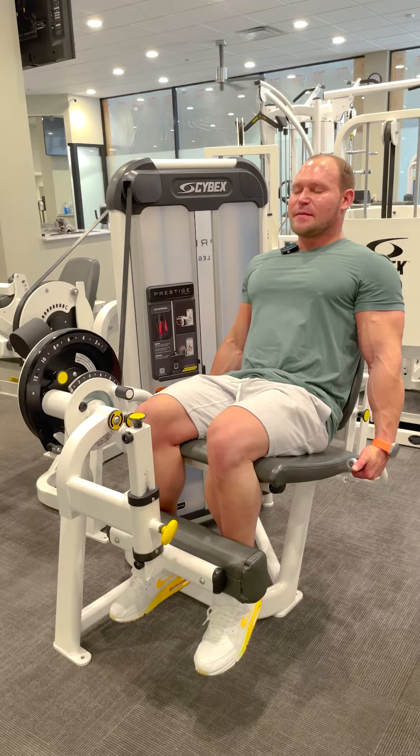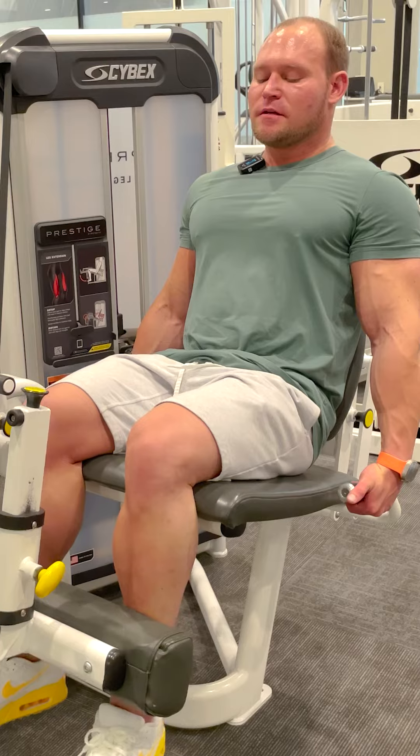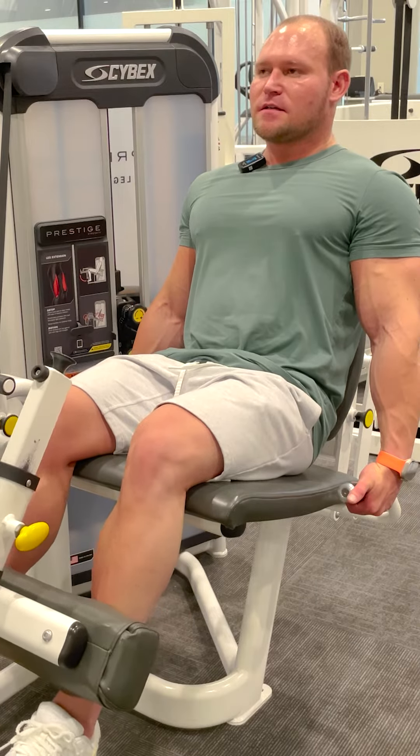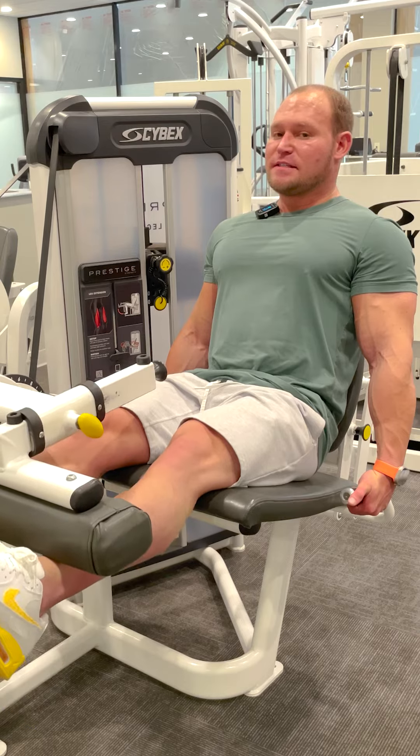For about two or three seconds, I'm going to tighten my quads without moving, and then I'm going to tighten so hard that my quads extend my knee to straight. You can already see some shaking going on.